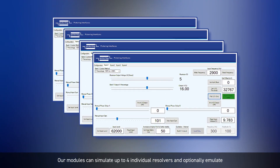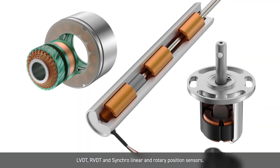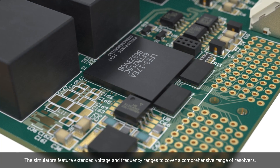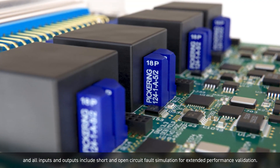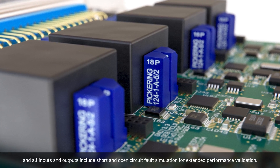Our modules can simulate up to four individual resolvers, and optionally emulate LVDT, RVDT and synchro linear and rotary position sensors. The simulators feature extended voltage and frequency ranges to cover a comprehensive range of resolvers, and all inputs and outputs include short and open circuit fault simulation for extended performance validation.